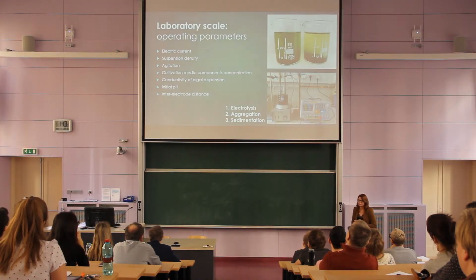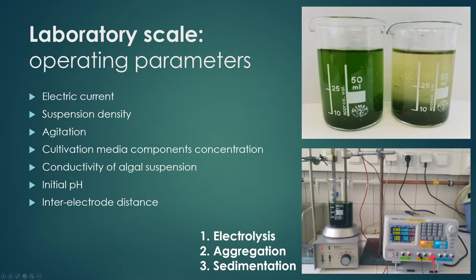First of all, we tested the most important operating parameters at laboratory scale — for example, the influence of electric current or initial pH of the suspension. Here in this picture you can see the difference: this is the suspension after cultivation, and this is the mixture of cells and cultivation media after electrocoagulation. You can imagine it's much easier to obtain biomass from this mixture than from the original suspension.